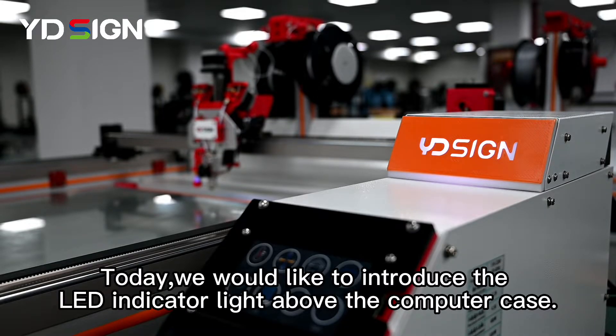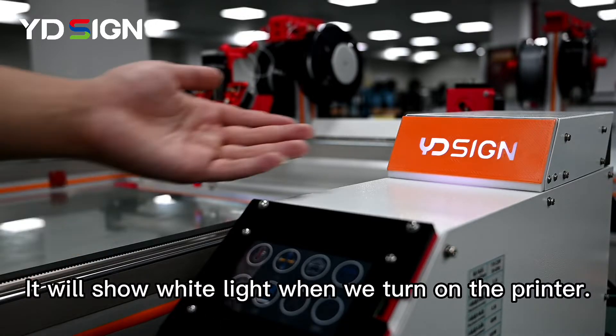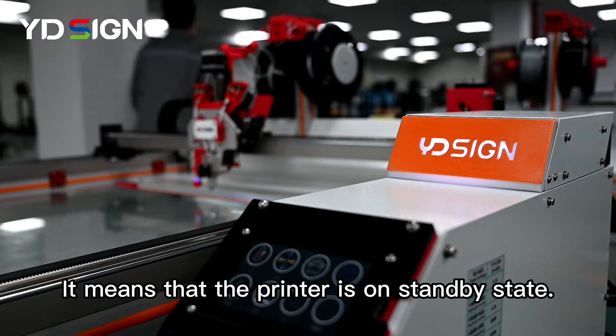Today, we would like to introduce the LED indicator light above the computer case. It will show white light when we turn on the printer, which means that the printer is in standby state.